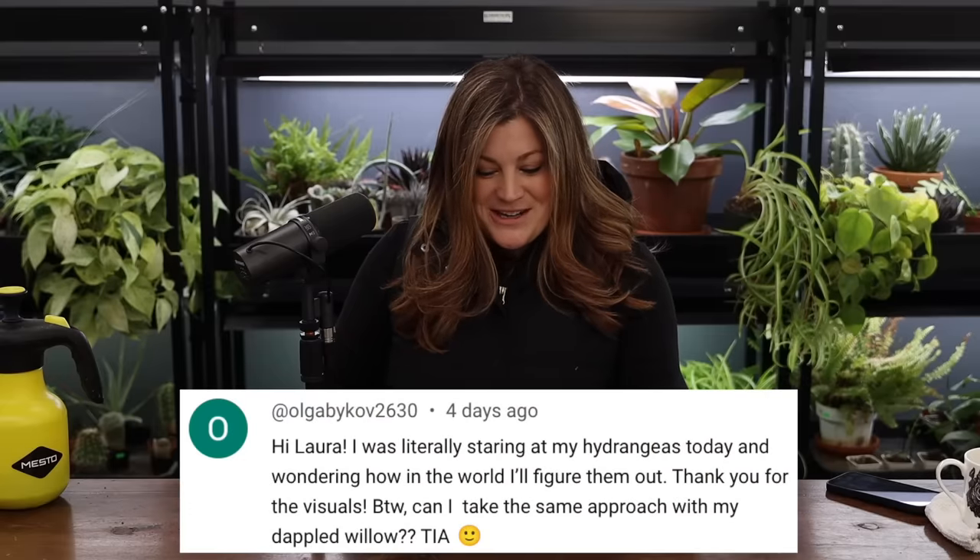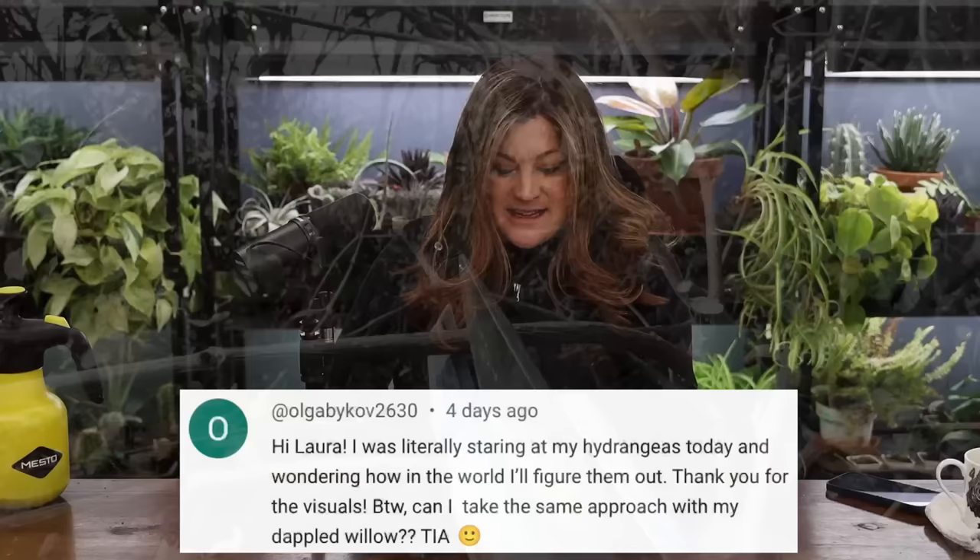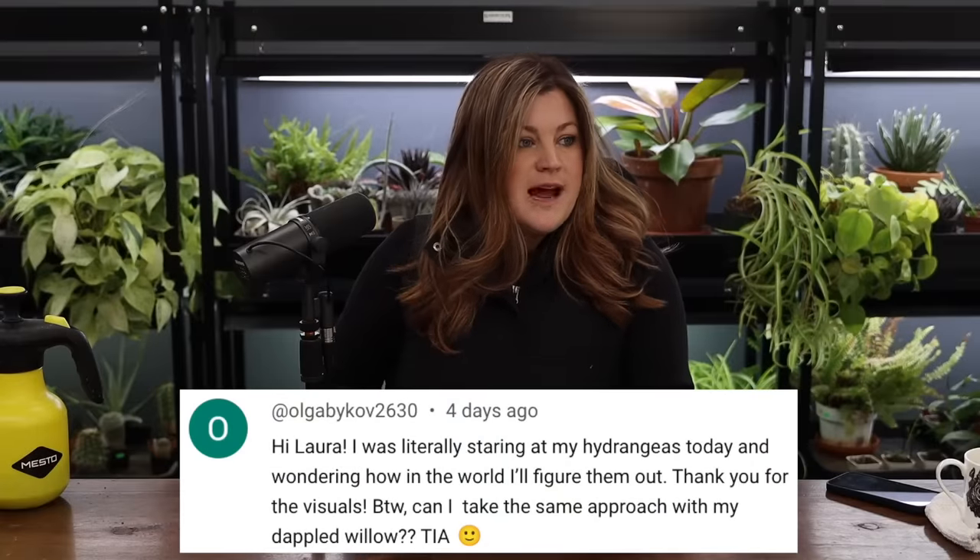Olga said she was staring at her hydrangeas wondering how to figure them out and thanked us for the visuals. I actually did one take with my GoPro, but it's just so bad at taking closeup shots. I'll show something on the ground and the background is in focus instead — it has a minimum focusing distance of like two or three feet. When you need to see something small I usually get my phone out. As for dappled willow — willows are so aggressive, you could take a dappled willow down even further. There's not as much of an art to willows because they just grow so fast.